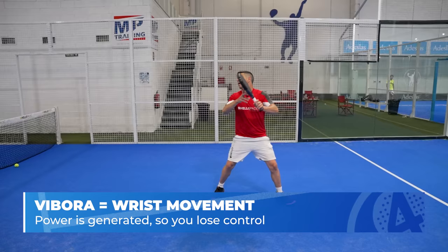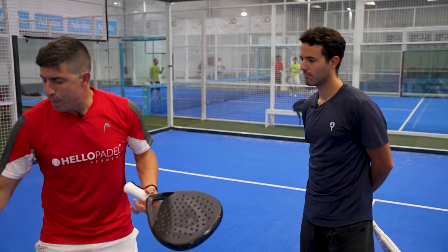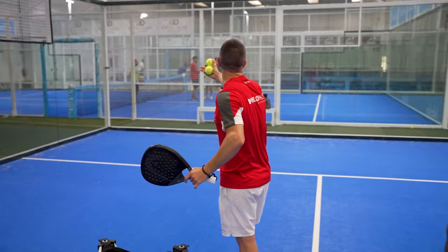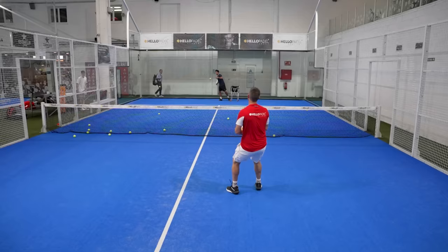Bandeja: more control, less power. That's what you need. If you play a bandeja and the ball bounces and rebounds and the opponent hits the ball in front of the line, that bandeja is not correct. So if you're going to play the bandeja harder, make sure it goes to the side fence or side wall so that the ball stays behind the line before the player hits it, so that player doesn't reach the net position.